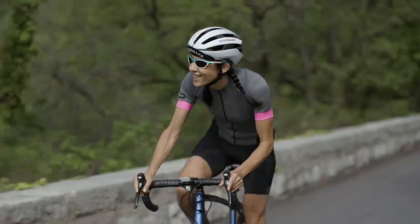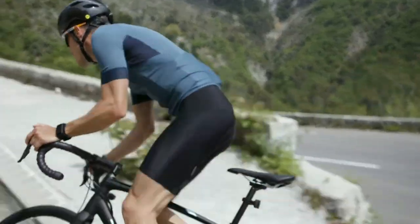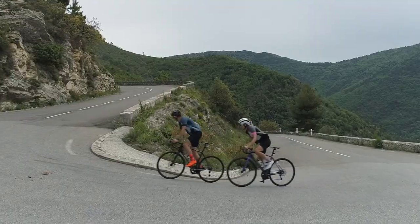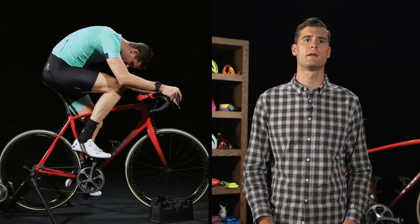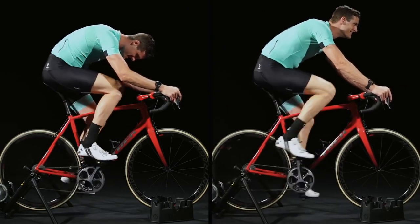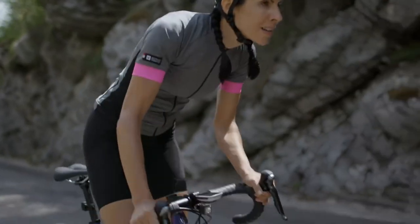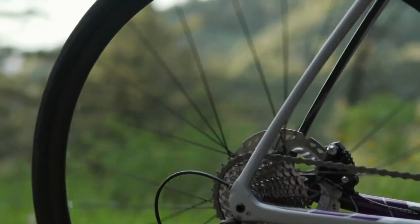So what gear combination is best? It's a matter of personal taste. What we're really after is the most comfortable and efficient rate of pedaling, or cadence. In general, most riders find a cadence of about 90 pedal rotations per minute to be the most efficient and comfortable. A slower cadence can feel like a struggle. A faster cadence feels like you're pedaling like crazy, but going nowhere. If you're interested in measuring your cadence, many cycling computers or apps can read this with a sensor. Using a sensor to measure your cadence can be a great way to learn when it's a good time to change gears.